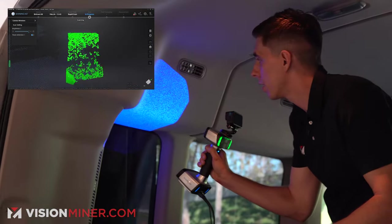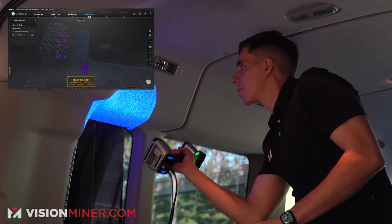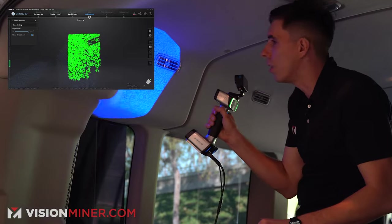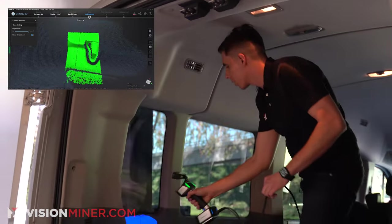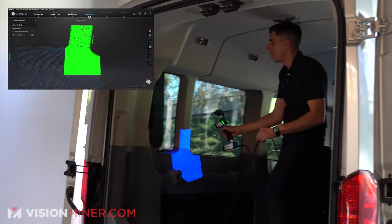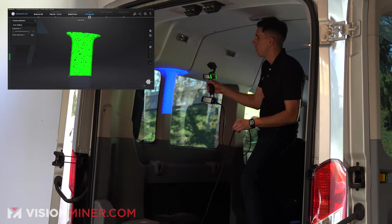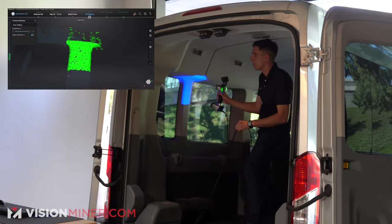I'm having a little trouble with tracking because the window seems to be reflecting some of the data. I'm just going to come around — I can always come back down to this cup holder. I'm going to come up and continue to get the window frame. All right, connect that over there.